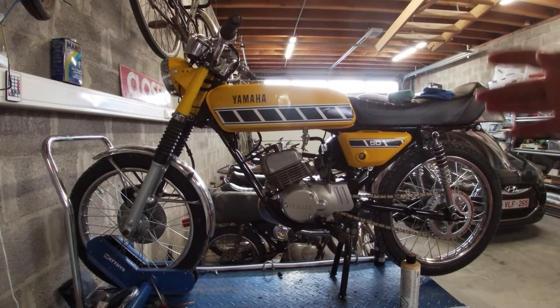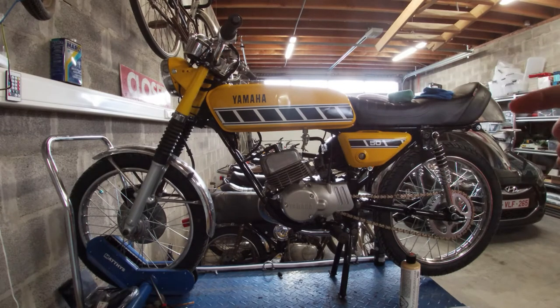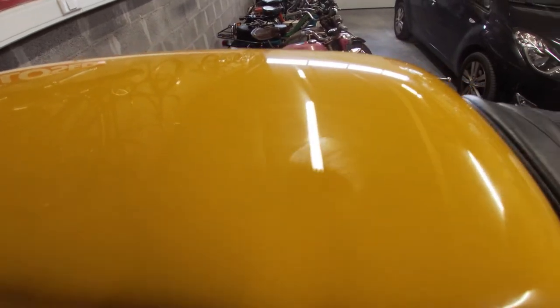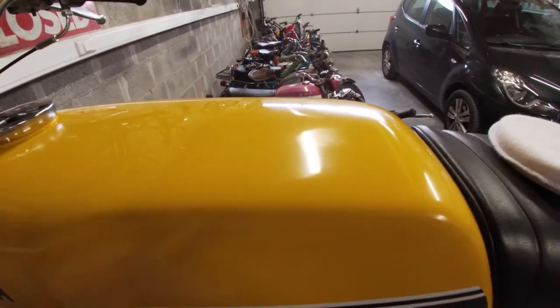The first coat of sealant is on. Now we wait for it to dry and haze a bit. You'll be able to tell when it's dry and ready to remove when you rub your finger on it and it stays clear. Right now it's not dry yet — you can see my fingerprint on there. That's just for testing. It needs a bit more time.